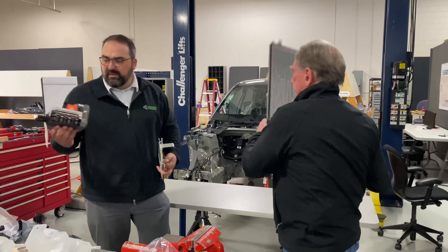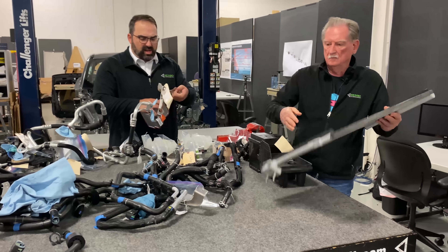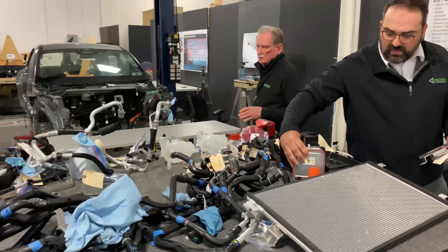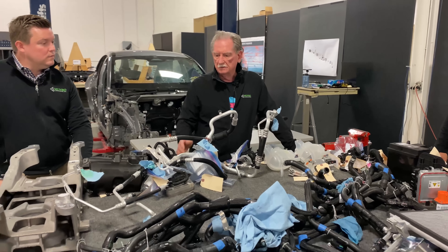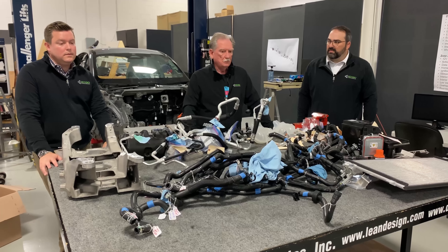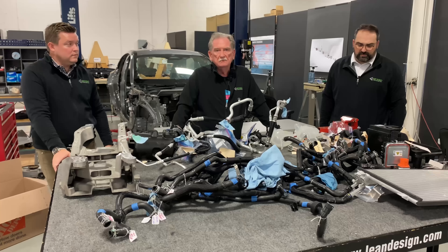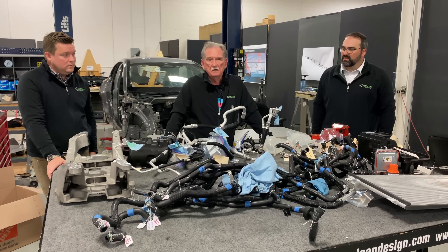We have the PTC heater with two brackets, and then we have the condenser, which is located at the front of the vehicle. We started looking at this and, recalling when Sandy was working with the Chinese on their products, he had a little rule: every engineer, one gram every day. So we put together a size and weight comparison of this design versus what we have on the Tesla.